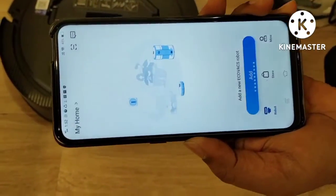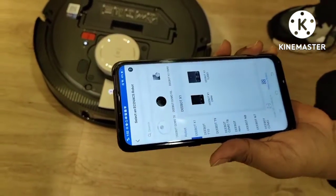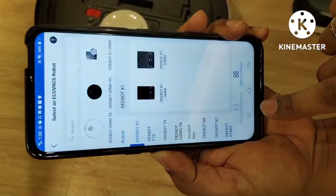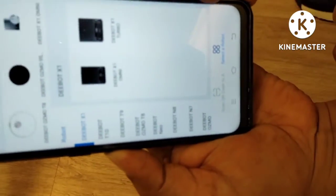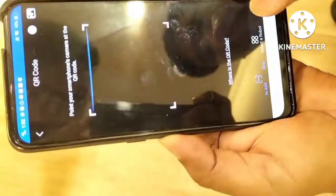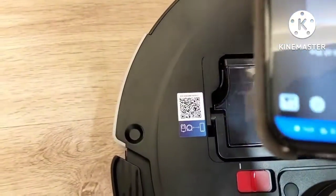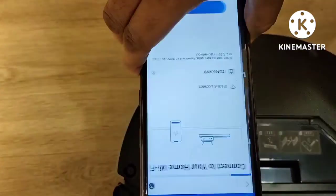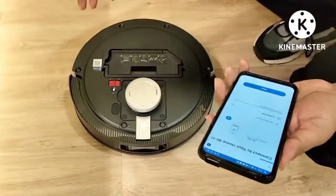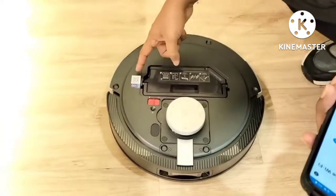They will ask you to add a robot, so we click here. Actually there are two ways you can connect the D-Bot with your mobile app. The first way is to scan a code — you can press here and then directly scan the sticker from the robot. But sometime if you clean the D-Bot a few times and mistakenly this sticker tears off, or in the packaging the sticker is missing.